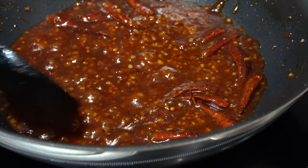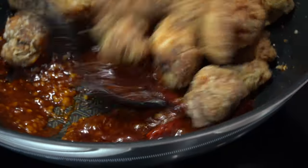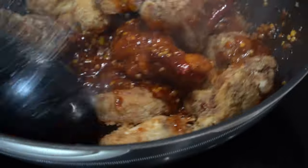Shall I throw the chicken in? Yeah, go on. Use your hands or your chopsticks — we've got a good pair of hands, make use of it. I'll turn the heat off and we're just going to toss these around so they're fully coated in the lovely rich sauce.